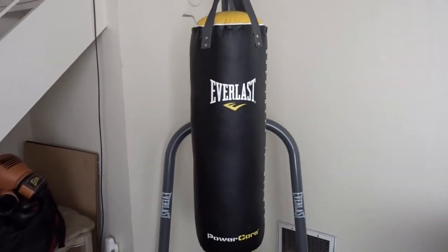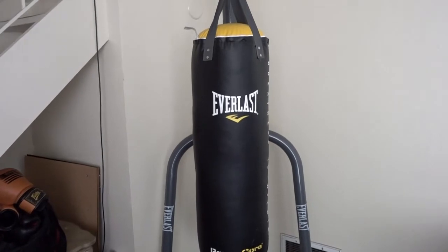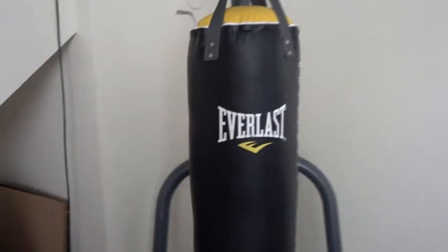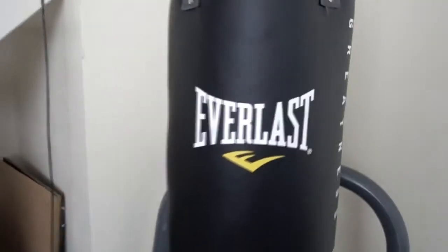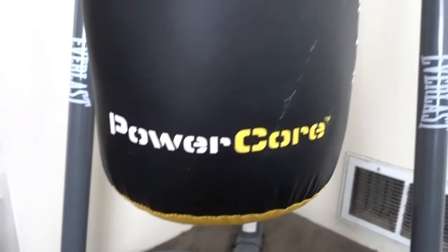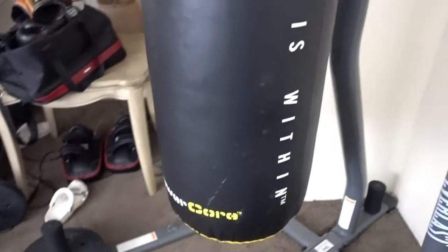I'm reviewing the Everlast Power Core heavy bag. This bag is four feet long and 80 pounds, black with yellow on the top and bottom. It has the Everlast logo across here, 'Power Core' down here, and along the side it says 'Greatness is Within' and 'Great' at the bottom.